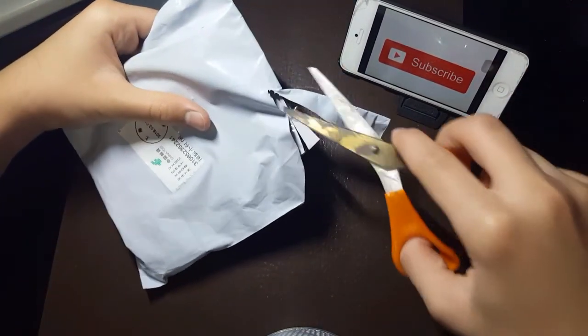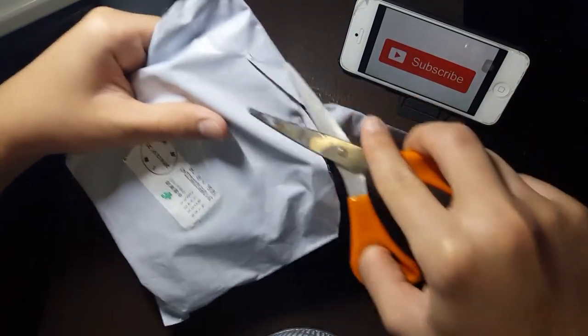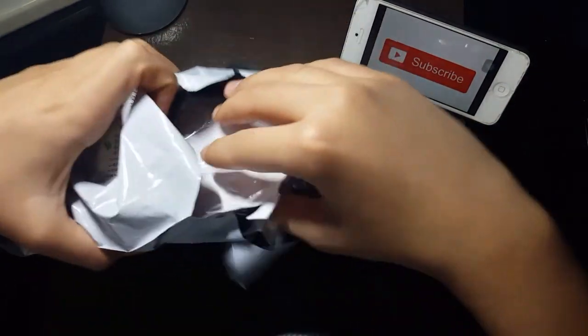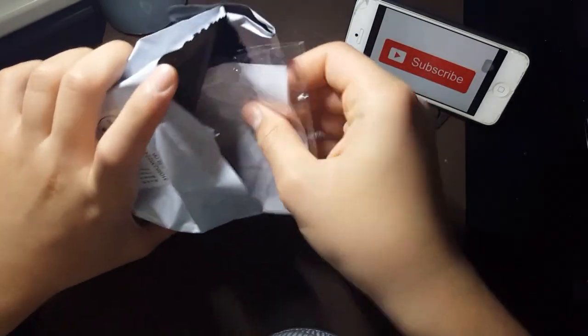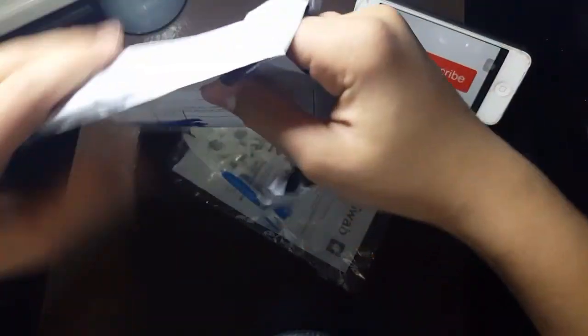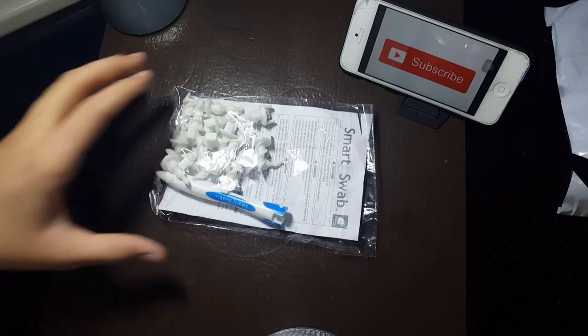If you can see how I am recording this video, you will be very shocked because it's a lot of work. So this is the package and this is the Smart Swab, as you guys can tell by the title. I've covered my address, but this is basically the package.